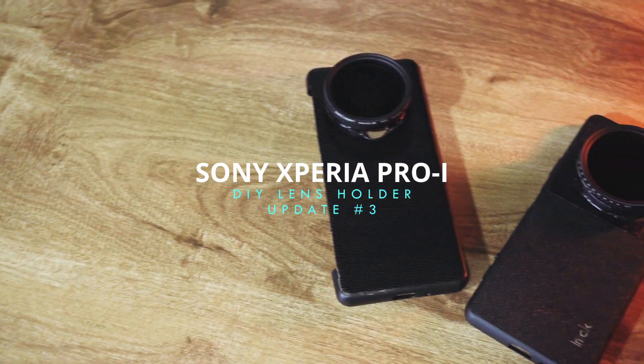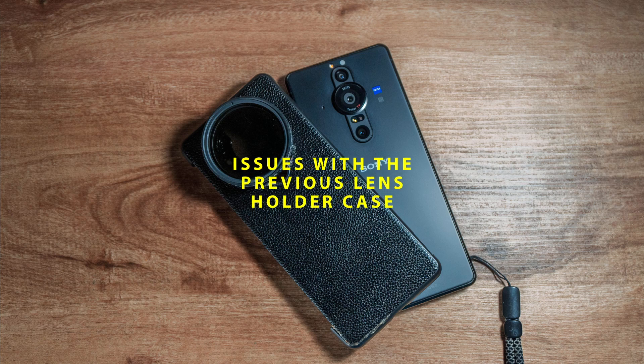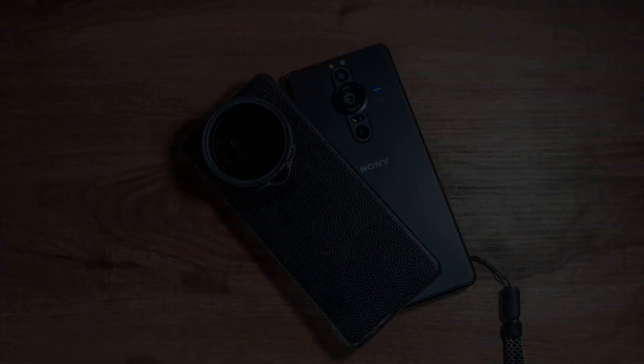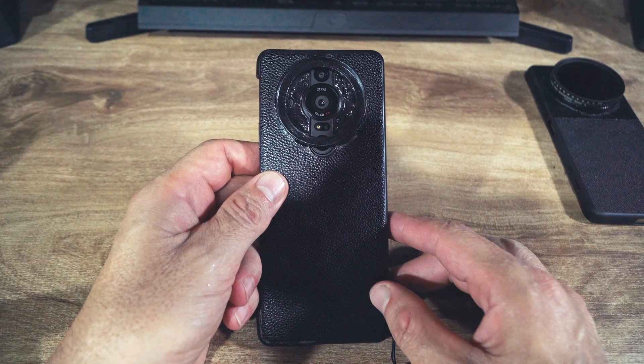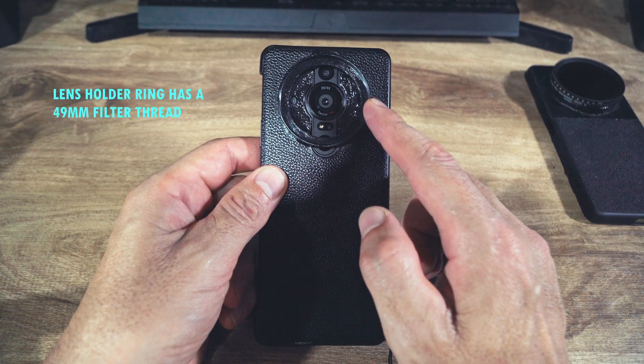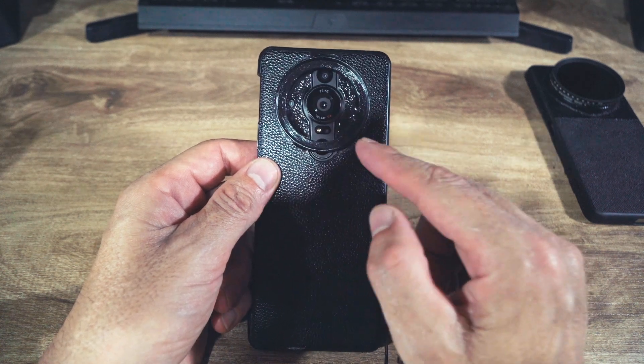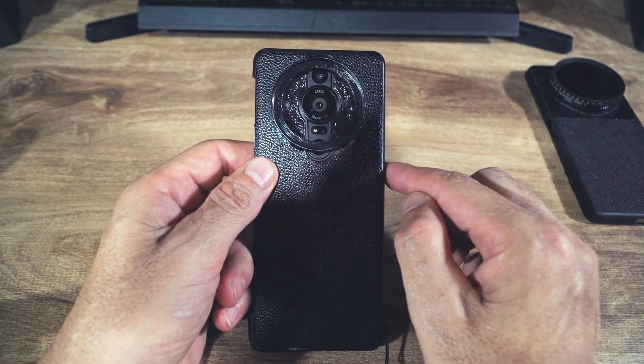This is my third video on my DIY lens holder for the Sony Xperia Pro-I, and it's my third attempt to get it right. Let's see what I did this time to remedy the issues I had. This is the original DIY lens holder that I made — I used a lens step-up ring, I believe it was a 47 to 49 millimeter for this one. I'm not going to go over how I made this since I already made a video on that and I'll include the link.